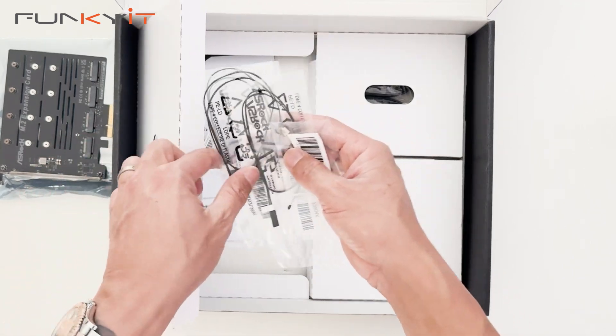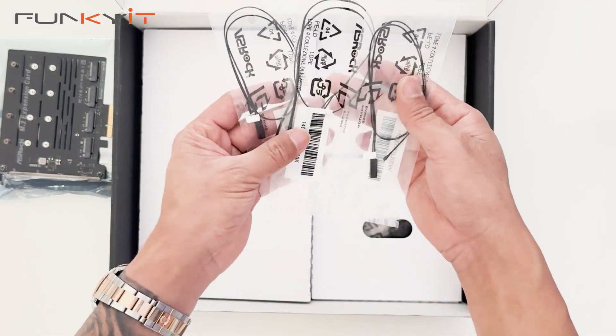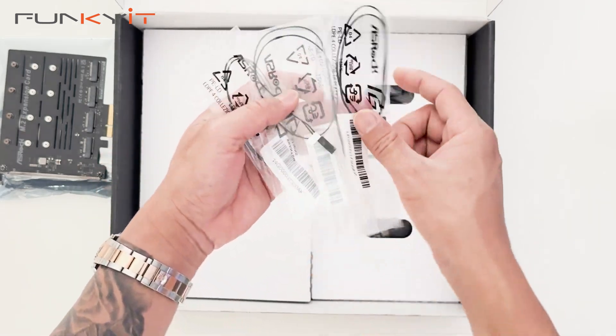We also have three temperature thermal probes included in the box.